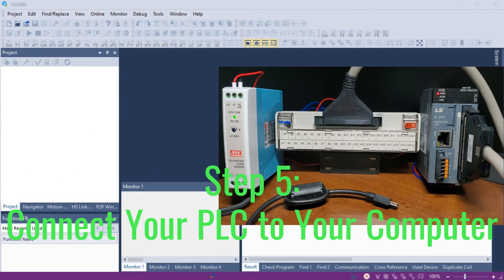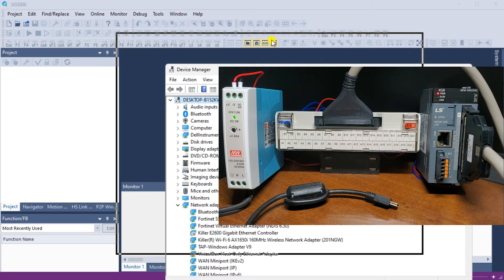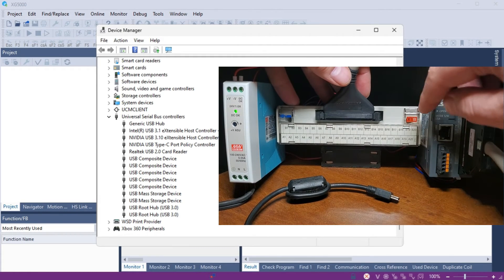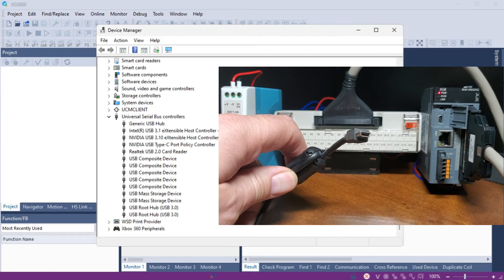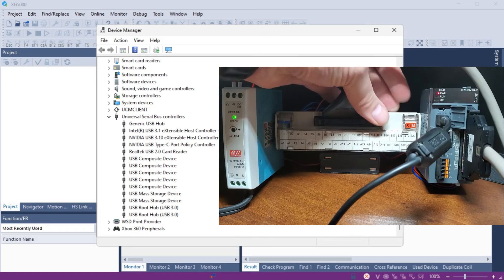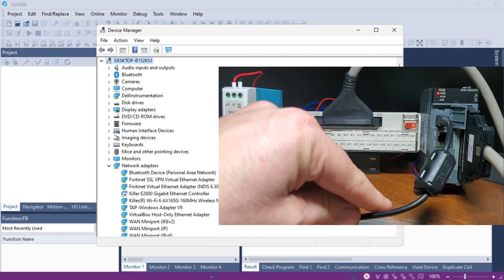Step 5: Connect your PLC to your computer. To program your LS Electric XGB PLC, connect it to your computer using a mini-USB serial communication cable, which you must purchase separately. Once connected, open the computer's Device Manager. A quick way to do this is to press the Windows key plus X and select Device Manager from the menu. The LS IS XG series driver will appear under the Universal Serial Bus Controller selection, which ensures that the communication drivers have been installed correctly.